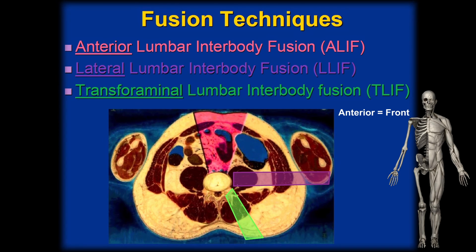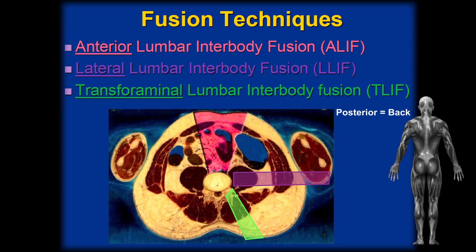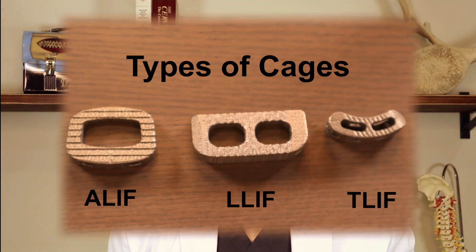The first is called an ALIF, which is an anterior lumbar interbody fusion. The next is something called an LLIF, or lateral lumbar interbody fusion, and then there's something called a TLIF, which is transforaminal lumbar interbody fusion. So there's an ALIF done from the front, LLIF lateral done from the side, or transforaminal done from the back. Sometimes you'll see the term PLIF, or posterior lumbar interbody fusion — that's similar to a TLIF, also done posteriorly.